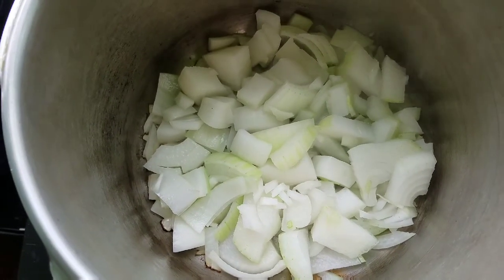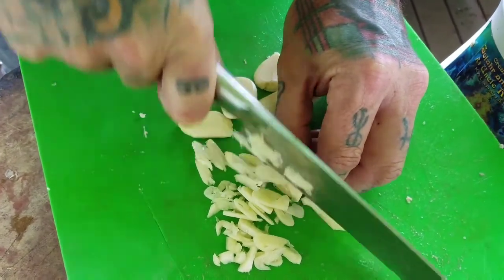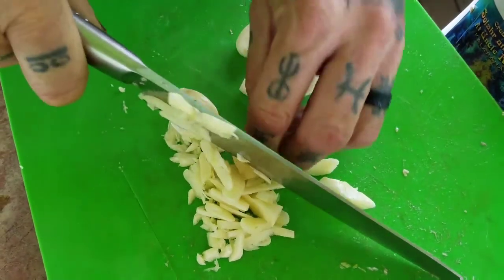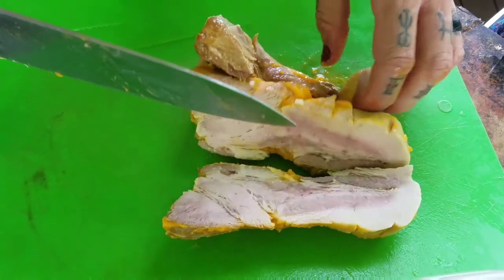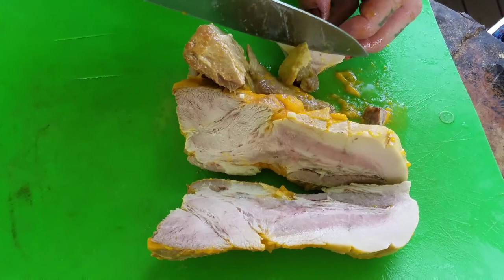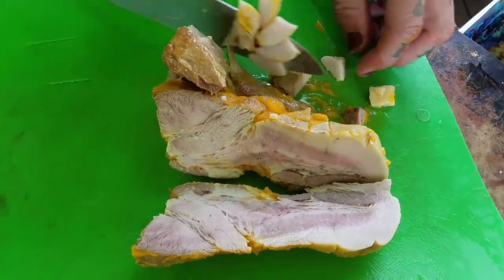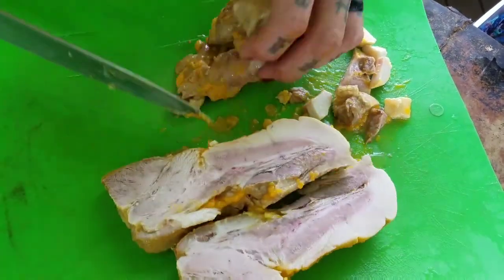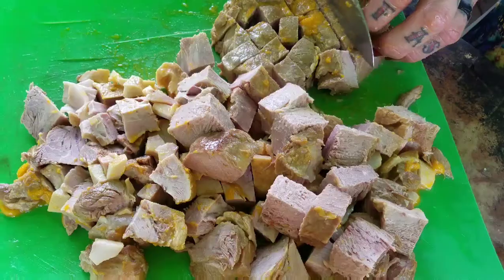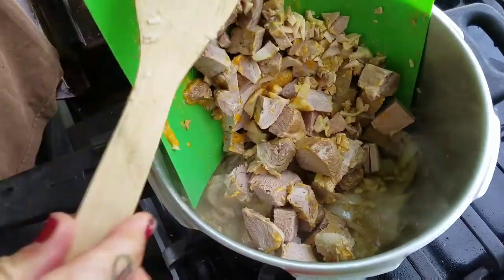Onions are being sautéed for the stew. Here we have the garlic that's going to go in - we totally love garlic, and it smells really garlicky. This here is pork butt that was pressure cooked in achote with water and some garlic and onions. We're going to cube it up and put it in our stew. Nicely cubed up - here it goes into the bubbling pot.